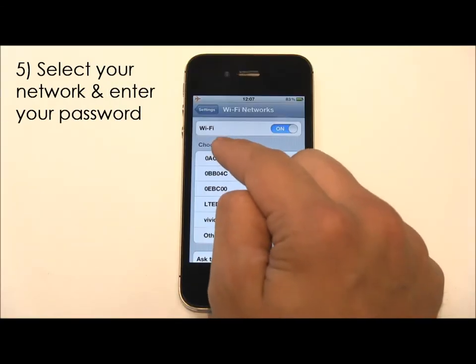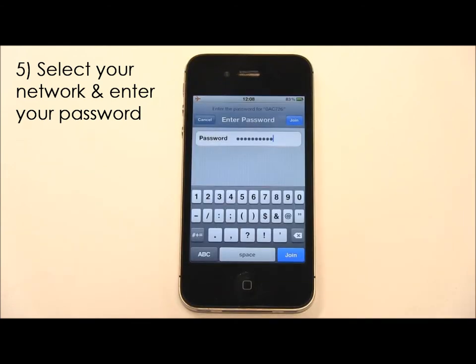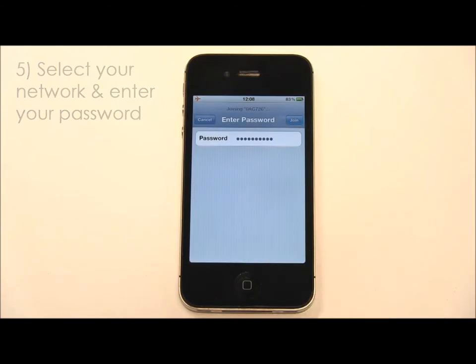Next, select your Vivid Wireless network and enter your password. This can also be found on the base of your modem.